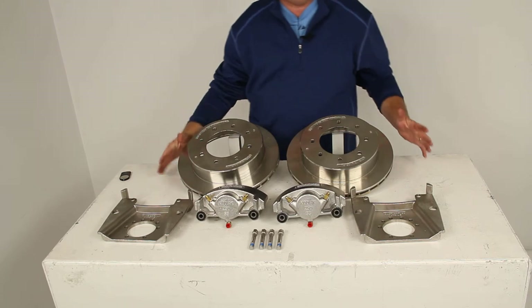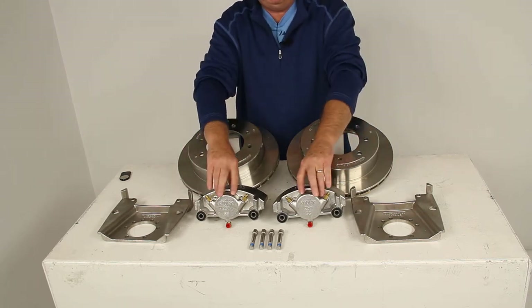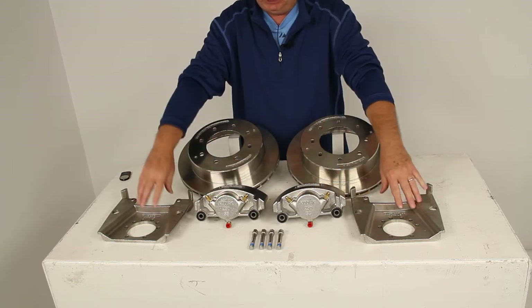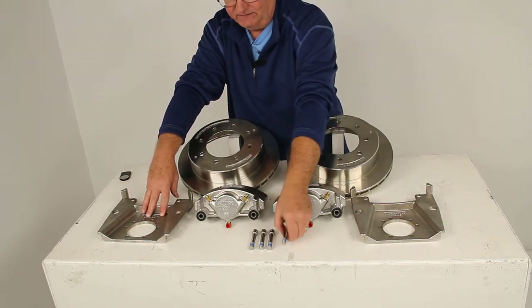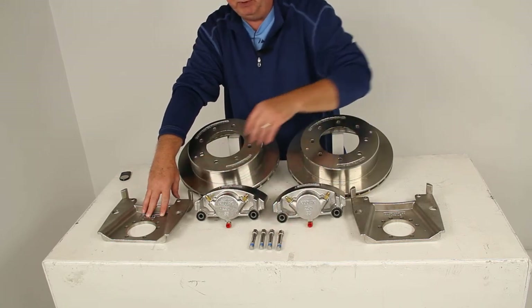This kit includes two full brake assemblies, two stainless steel rotors, two stainless steel calipers, two stainless steel caliper mounting brackets, and four stainless steel caliper mounting bolts to attach the calipers to the brackets.